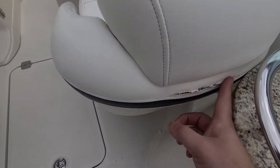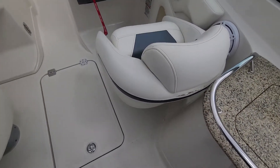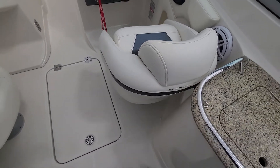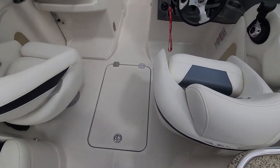I've got some wear here — this is where the backseat rubs against this portion of the wet bar. That's common as well. I'll probably get that fixed; I'll have to check. I'm not going to say for sure, but I'll definitely find out.